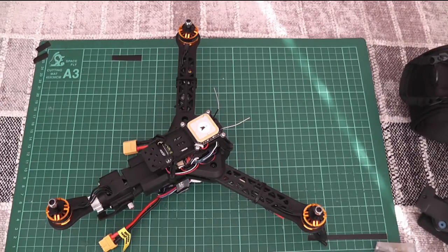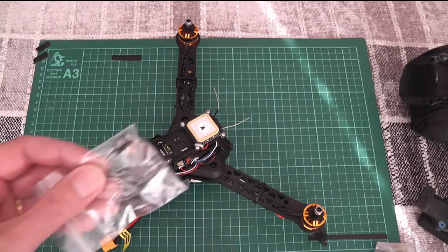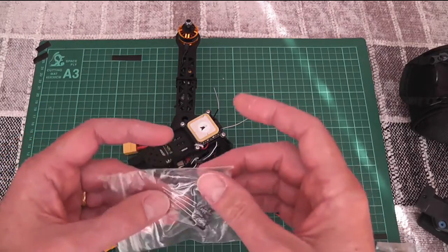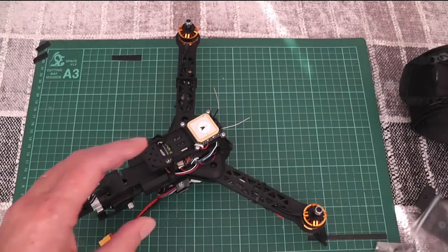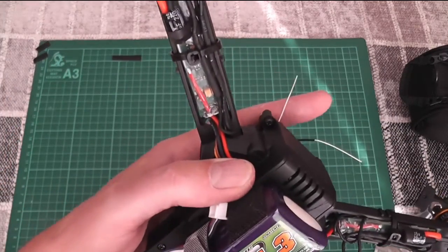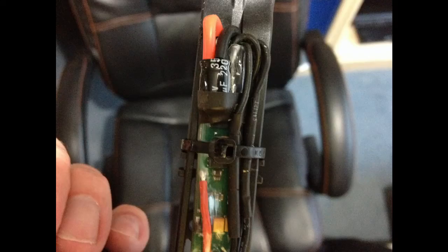What I did was I trimmed off the excess heat shrink on the ESCs. I bought some capacitors, desoldered the ones that were on the board, and put on these new ones with the longer legs bent over. That then allowed them to fit into the channels.